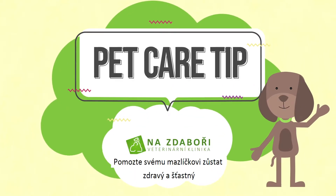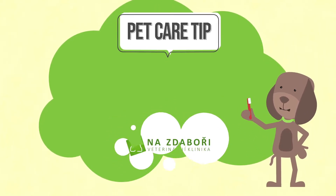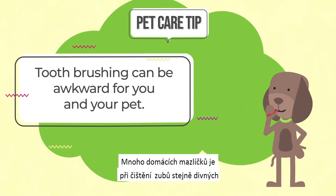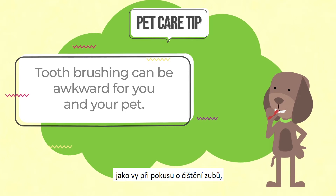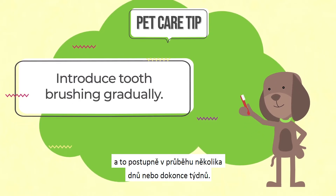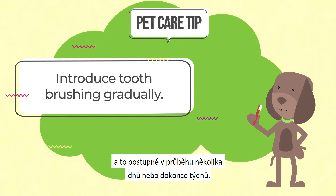Help your pet stay healthy and happy with this pet care tip. Many pets are as weirded out by tooth brushing as you are with trying to brush their teeth. So it's best to introduce the concept of tooth brushing gradually over the course of a few days or even weeks.